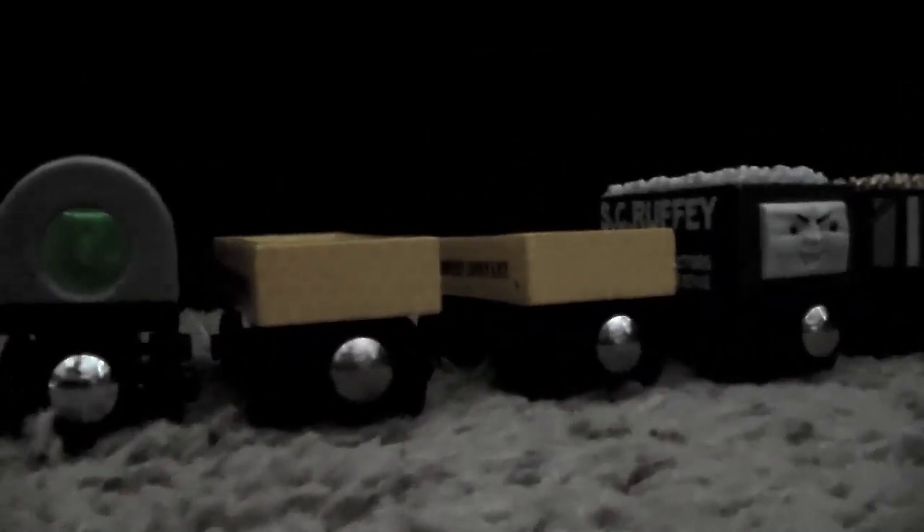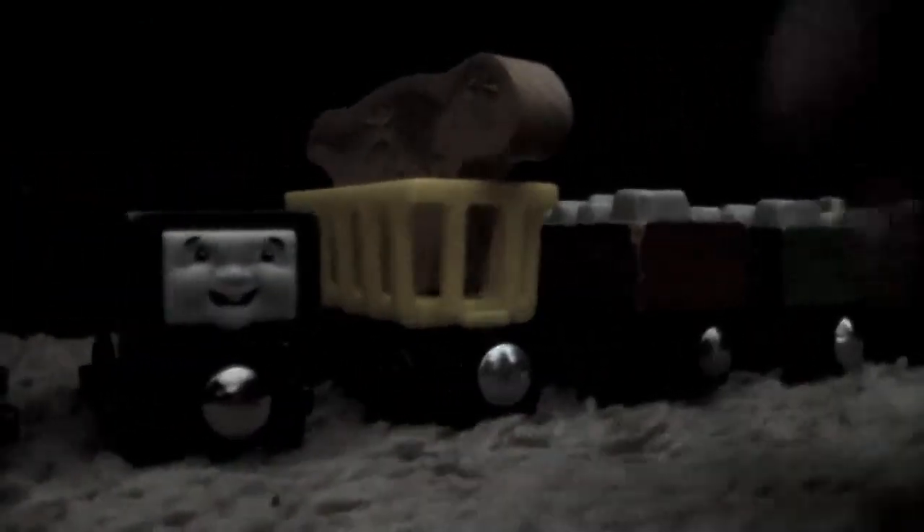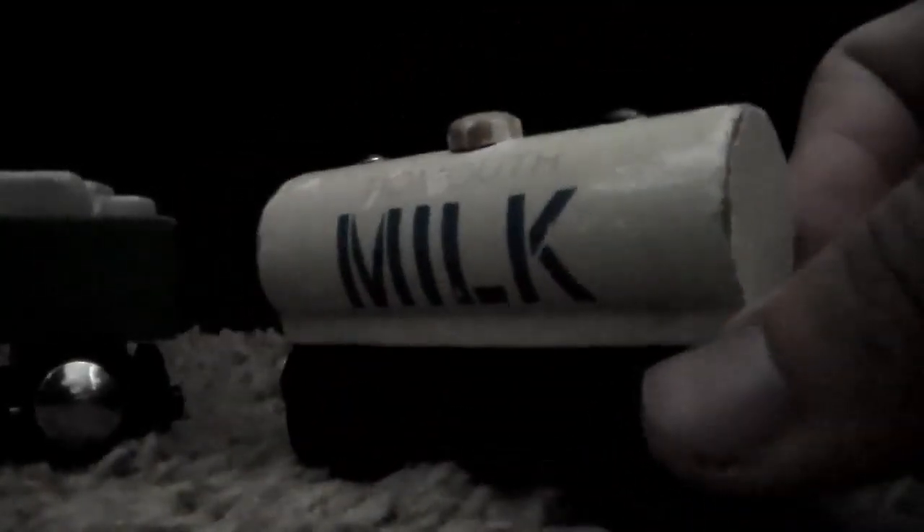We have two Sodor Honey Company cars; one came from Wooden Railway Only. Neither one has the Honey Cargo — the one I had as a child had it, but I lost it years ago. Old-style Scruffy came in the Day at the Works set. The Gold Mine Rick Giddy. One half of the Sodor Recycling Company cars — I lost the little tire cargo that goes inside of it years ago, probably somewhere in one of my old houses.